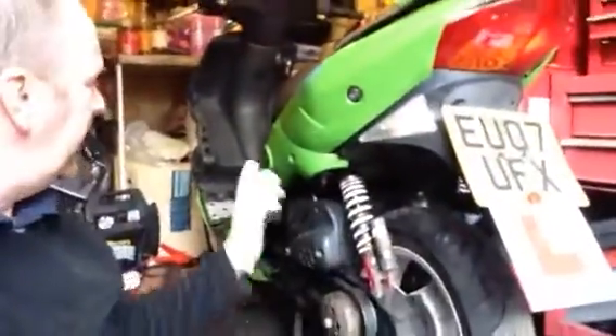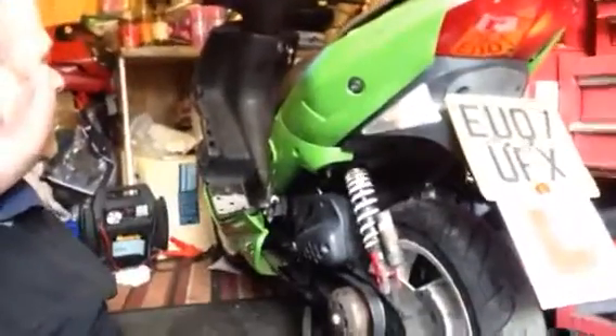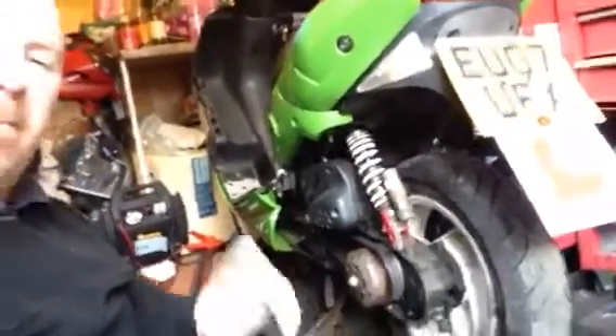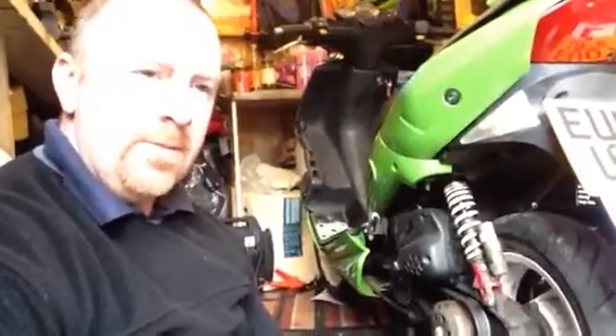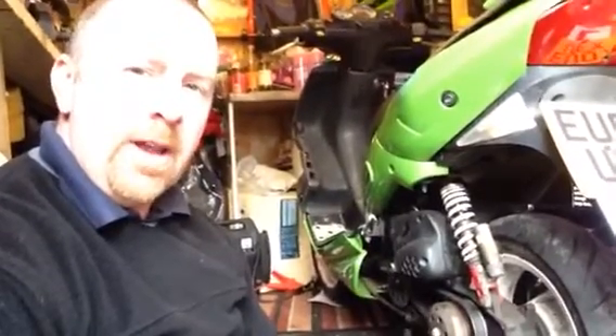Hi guys. Green Speedfight, this is all running now, just got the headstock to change and put this panel back on. But I was asked by a fellow YouTuber about changing the crank. I've done a few videos on this, but I suppose I haven't gone in quite enough depth for him.